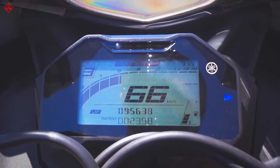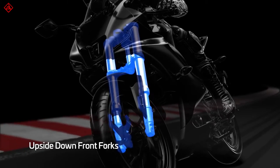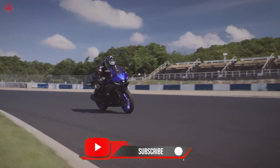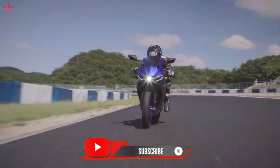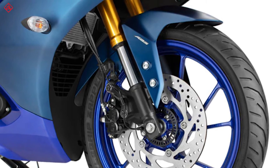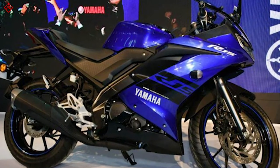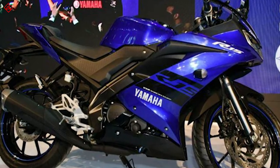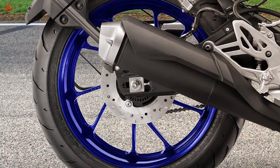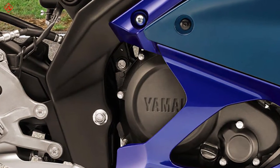Another thing we've been waiting a very long time for is the addition of upside-down forks. Finally Yamaha has made up its mind and the 2021 R15 gets them. USD forks are inherently better than telescopic forks, and exactly how that difference plays out on the road is something we will cover in our full review.